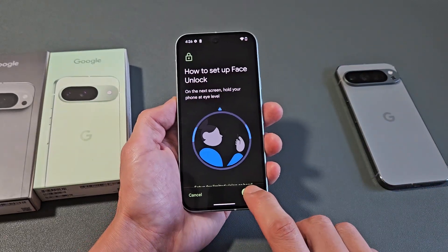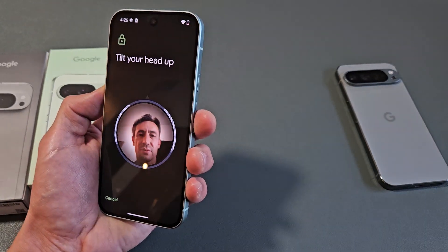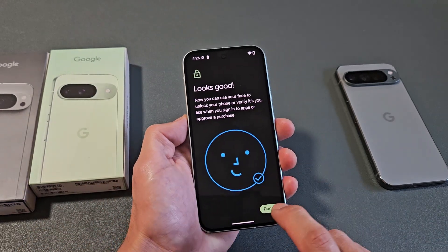Now we're going to go ahead and start it. I'm going to put my face right into it and do a circle here. And there we go — go ahead and click on Done.